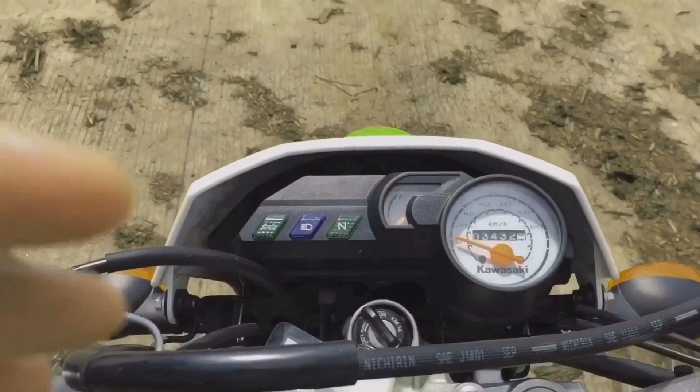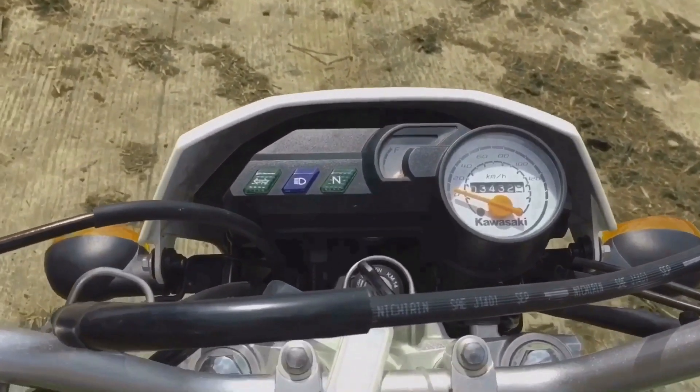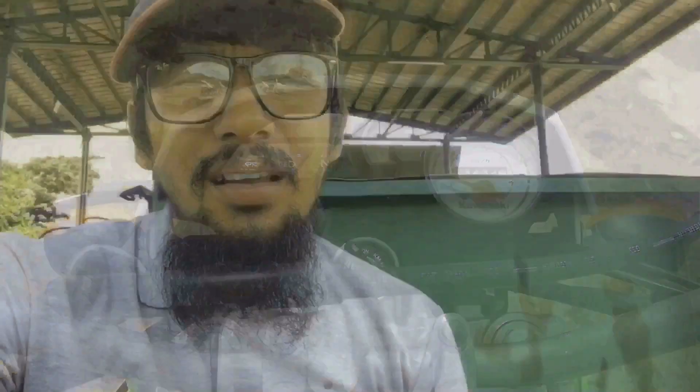My other concern is its price tag — damn! This bike costs around 125,000 to 130,000 Philippine pesos, and I think that is too much for what this bike could offer. For that price, they could have made the engine liquid-cooled and fuel-injected. They could have also made the console somehow digital. Come on, look at this — this dash doesn't look like a 130 grand bike. They could have priced this bike at around 85 to 95K.